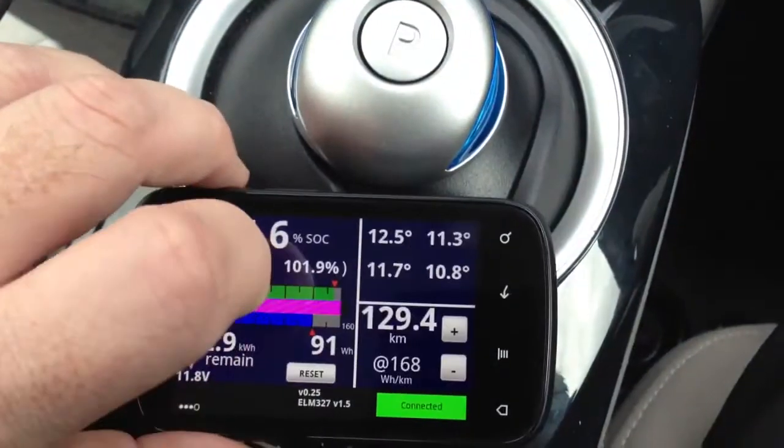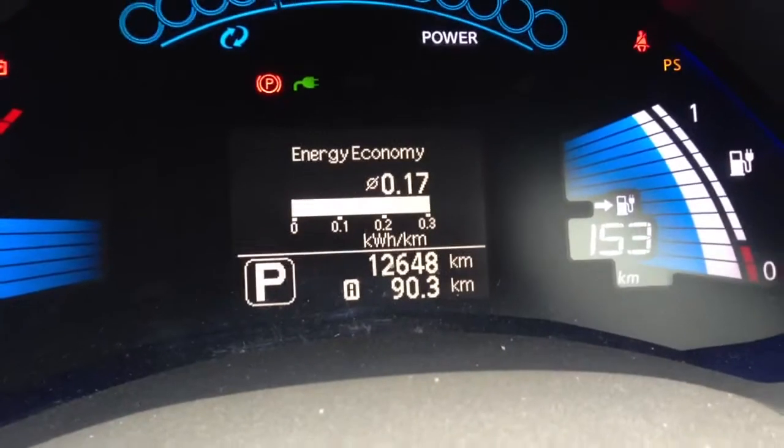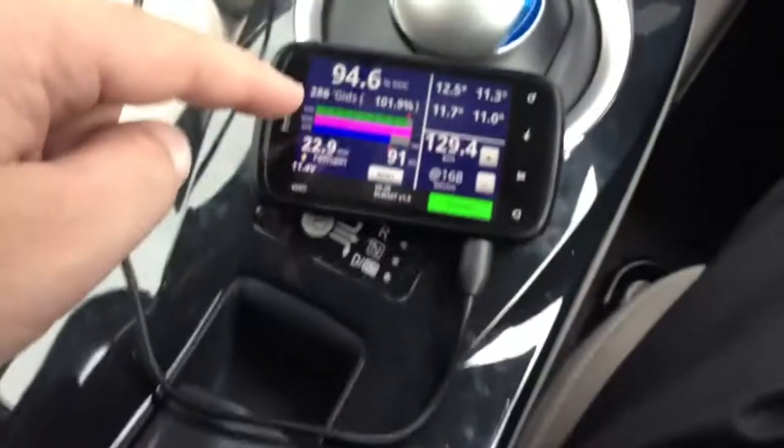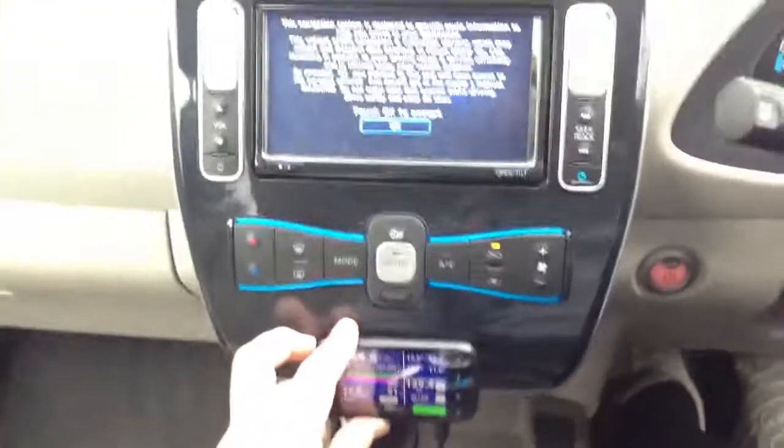And this is after 12,600 kilometres. I've got the Android phone set up so when it goes on battery power — because at the moment I'm going to mount it here — so the end result will be something like that.